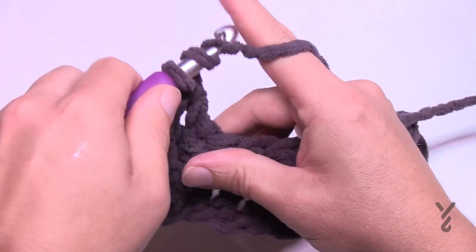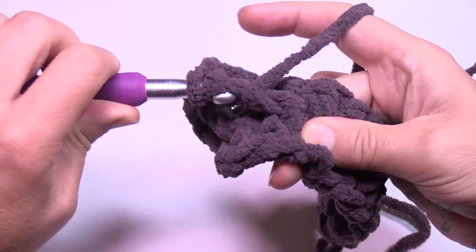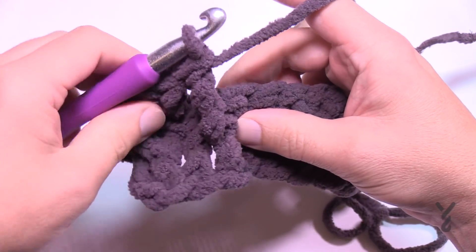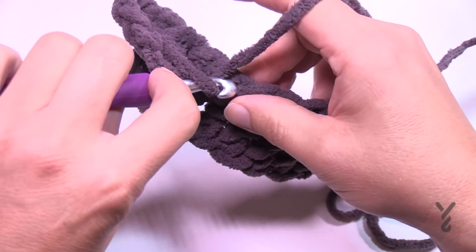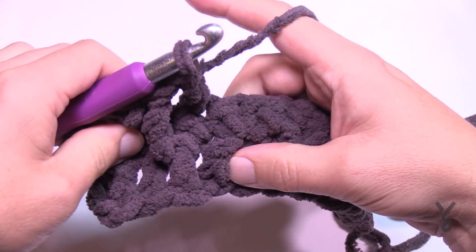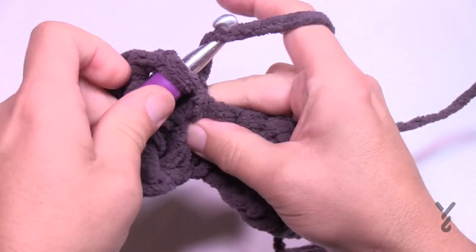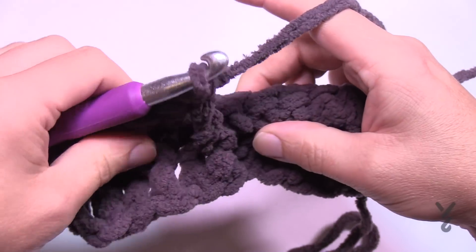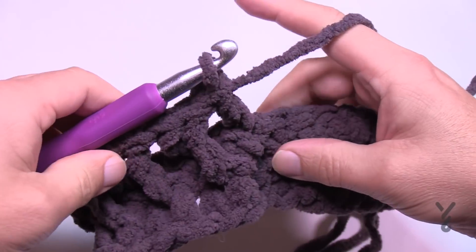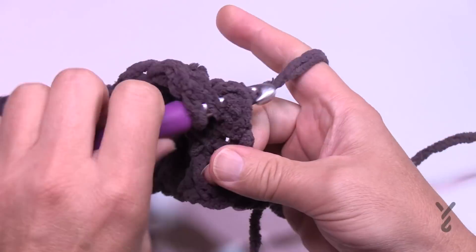So it's every other stitch — one front post treble, skip one, double crochet over it, then the next one is another front post treble. Wrap the hook twice, into the side and out, pull through, then pull through two three times total. That counts as the stitch it's sitting in front of, and the next is your double crochet. Please do this all the way across — this is row number three. By the time you get all the way across, you'll have just your last stitch left and that will be a double crochet.